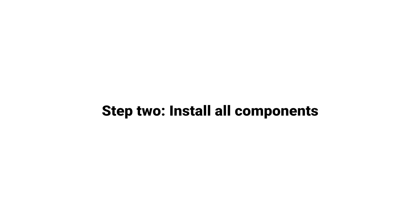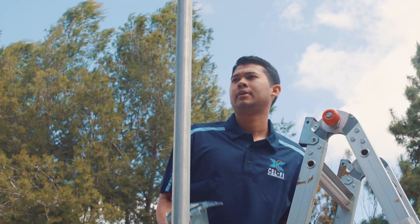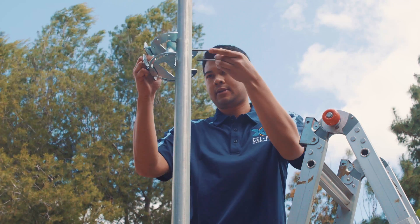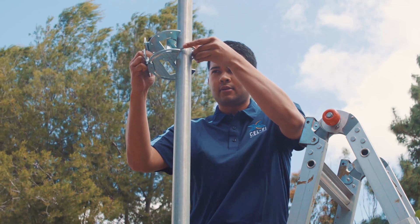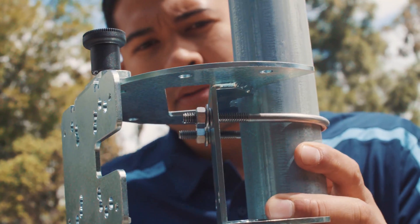With the planning complete, we are ready to start the system installation. Start by mounting the donor antenna bracket and donor antenna. If mounting an antenna outdoors, use the supplied U-bolts and make sure to use appropriate lightning protection.